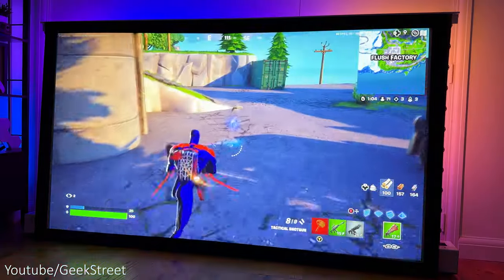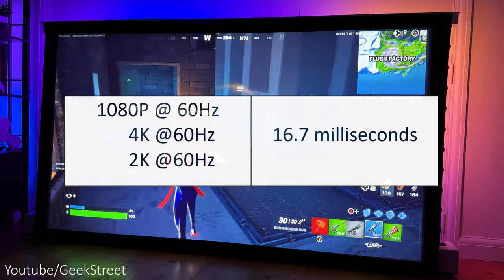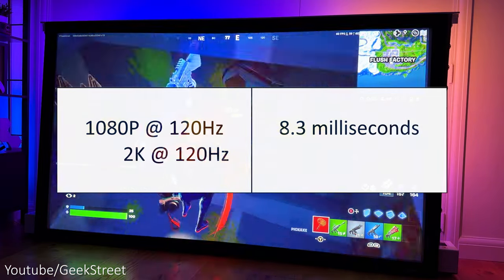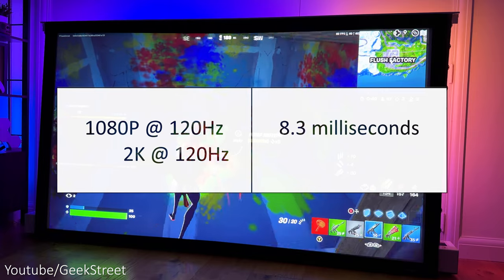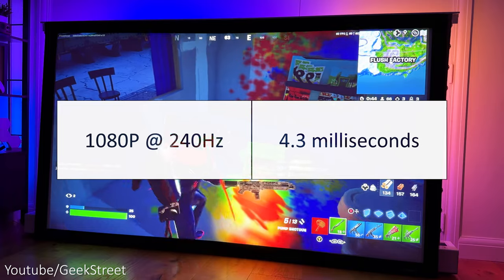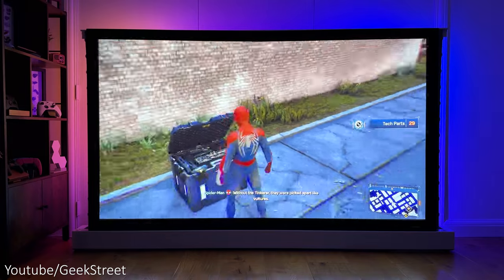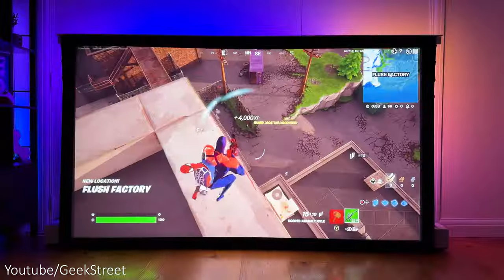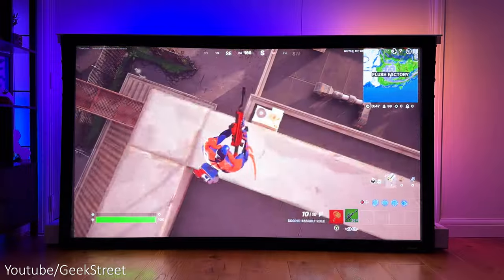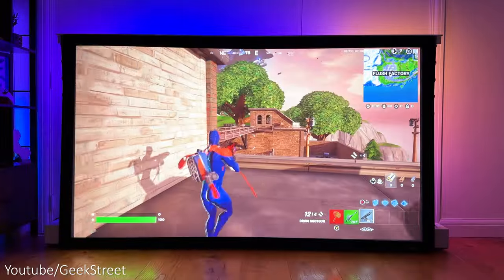There are different gaming modes supporting a low input lag. At 1080p 60Hz, 4K at 60Hz and 2K at 60Hz you get an input lag of 16.7ms. At 1080p 120Hz and 2K at 120Hz you get 8.3ms input lag, and at 1080p 240Hz you can get a 4.3ms input lag, which is pretty impressive for a projector. Connecting this up to my PlayStation 5 and Xbox Series X — it doesn't support HDMI 2.1, so there's no 4K at 120Hz support. The maximum you can get is 4K at 60Hz with an input lag of 16.7ms, which actually isn't bad for a projector.